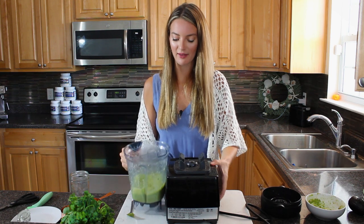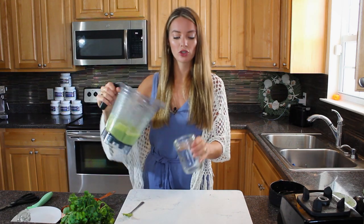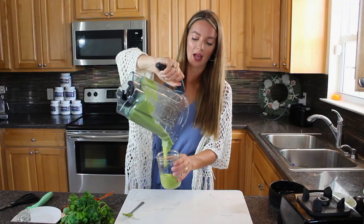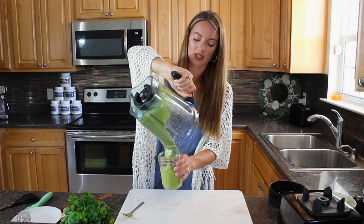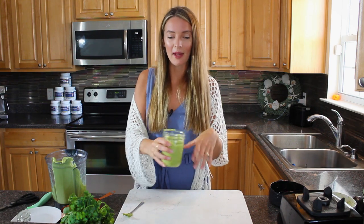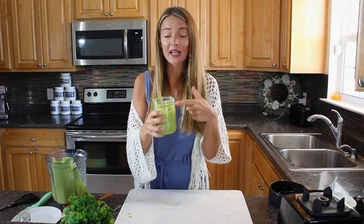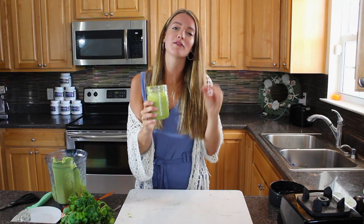There you have it - perfect consistency! Store it in mason jars or reused pasta sauce jars. Mine is a little thick because I love to dunk veggies in it; if I want a salad dressing, I just drizzle it on and massage my greens, or add a little water. It tastes unbelievable - so good! Keep it in the fridge. It's packed full of micronutrients and a fabulous way to use up those leftover avocados.